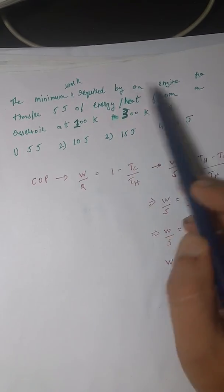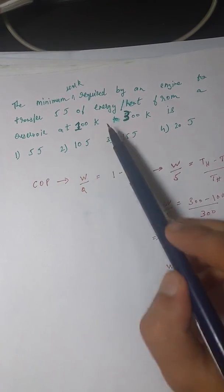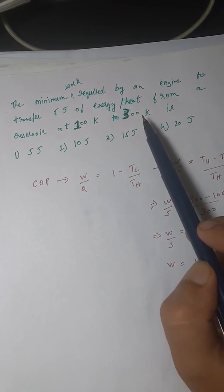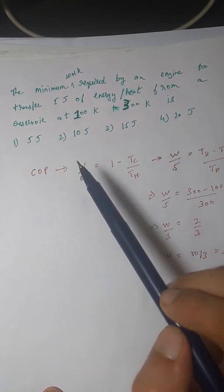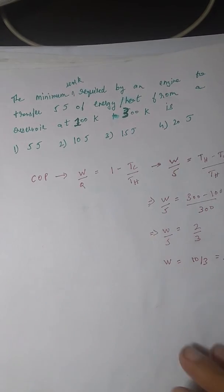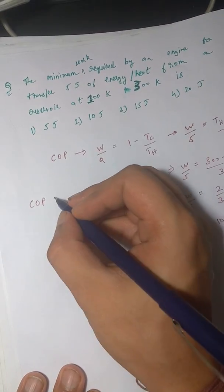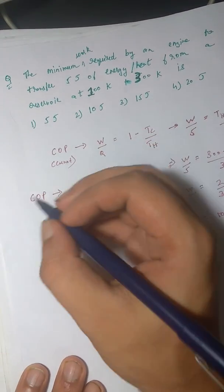Reading the question again: the minimum work required to transfer five joules of heat from a reservoir at 100 kelvin to 300 kelvin — heat is being transferred from a cold reservoir to a hot reservoir. That means this is a refrigerator, not a Carnot engine. That's where you are going wrong — you're using the Carnot engine formula when this is actually a refrigerator problem.